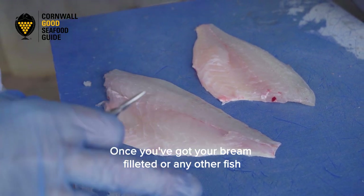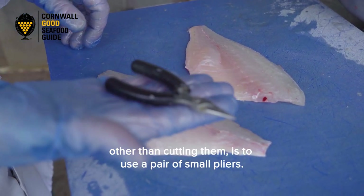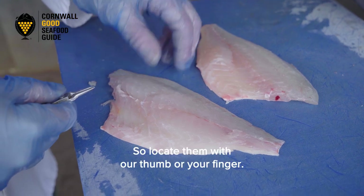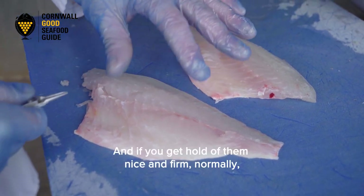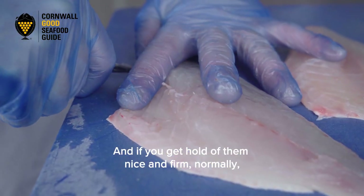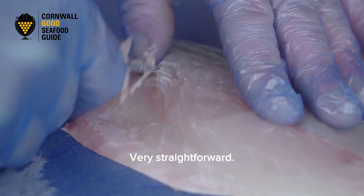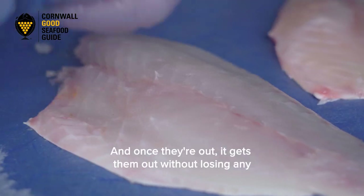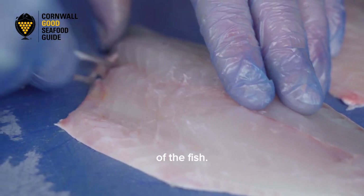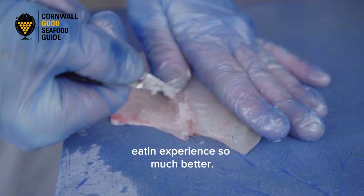Once you've got your bream filleted, or any other fish you're doing, another way to get the pin bones out — other than cutting them — is to use a pair of small pliers. Locate them with your thumb or finger; you can feel them running along the edge there. If you get hold of them nice and firm, you can normally just pull them and out they come. Very straightforward. There are normally anywhere between eight and a dozen bones along here, and once they're out you haven't lost any of the fish. If you've got an expensive fish, it's a good way of taking the bones out without losing any meat. And also, if there are no bones in it, it makes the whole eating experience so much better.